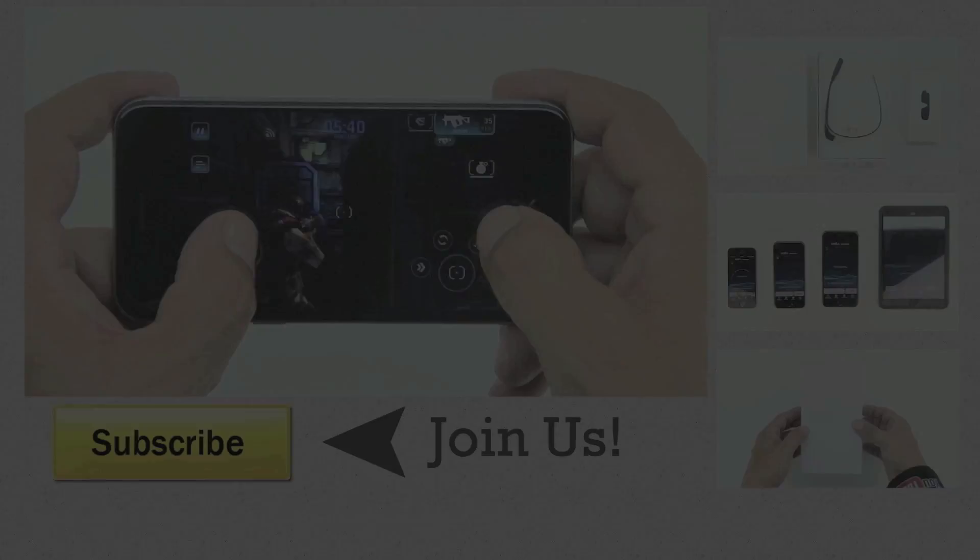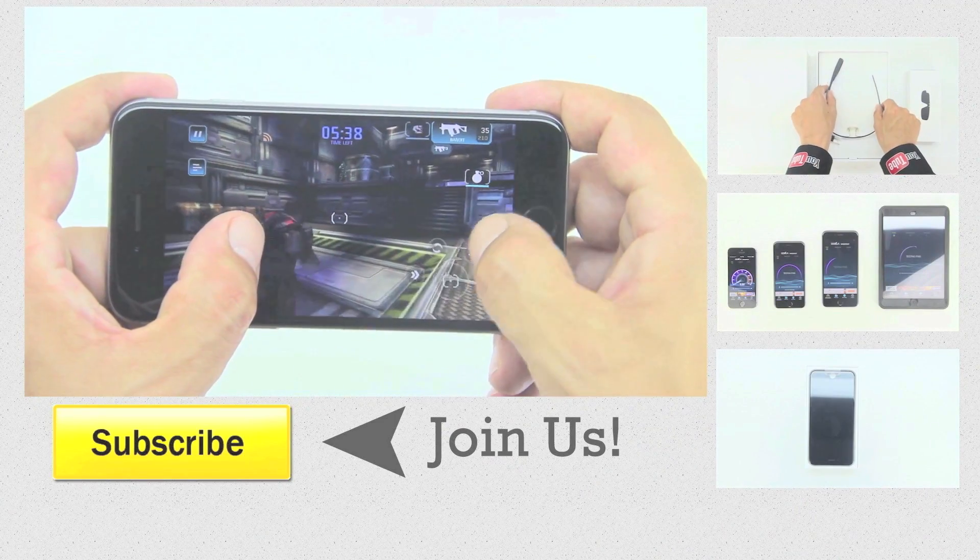I'd like to take this opportunity to thank you guys for watching. My name is Aaron and I'll see you guys on the next one. See you guys next time. Bye.